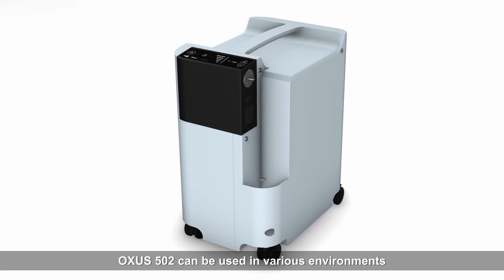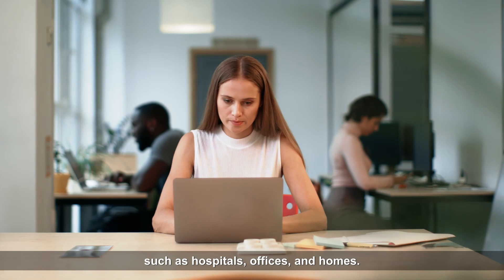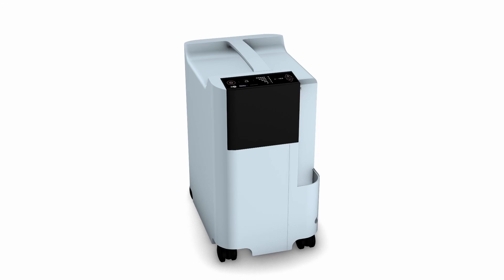Oxys 502 can be used in various environments, such as hospitals, offices, and homes.